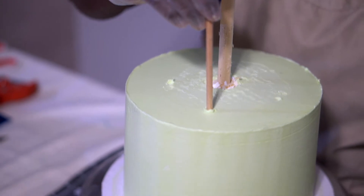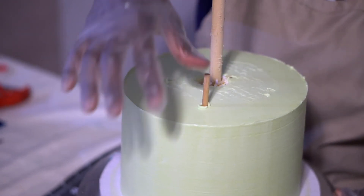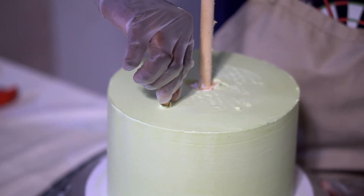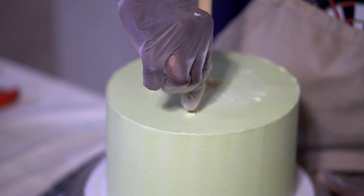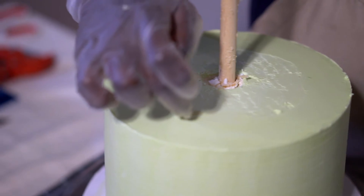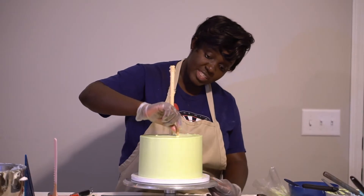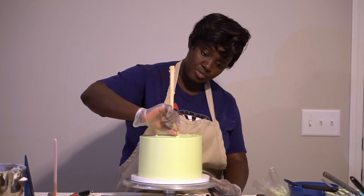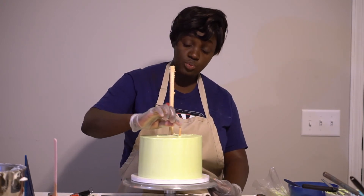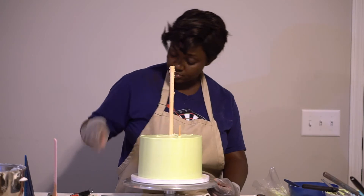This is how it looks with the star pattern. I'm going to do the first one right here — push it all the way in until it hits the board. This is where the dowel has hit the board, so I have to mark exactly where it is. I take it out and cut it so I know the exact height of the dowel in order to match the level of the cake. You don't want it too high or too deep inside.